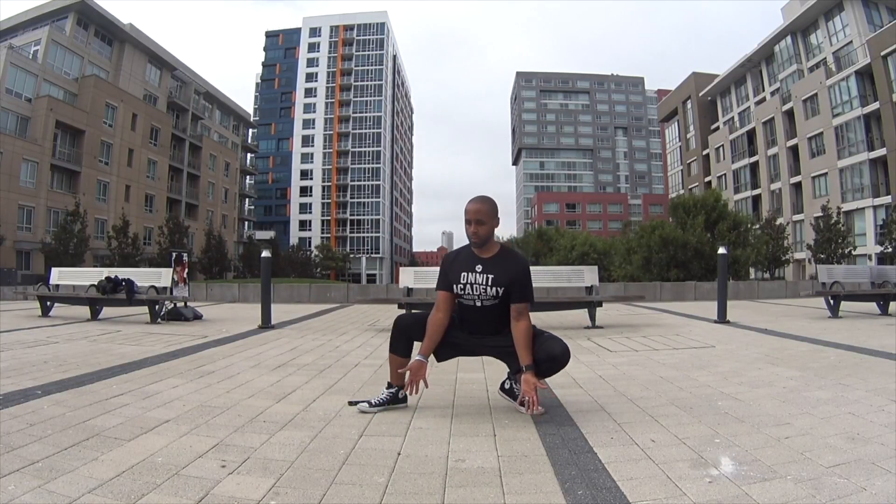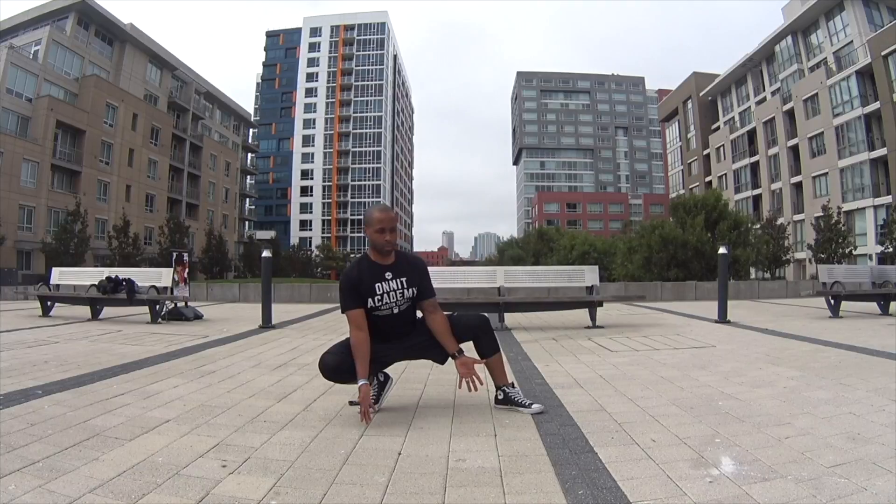Keep the chest up nice and tall, proud, head and neck aligned with the spine.